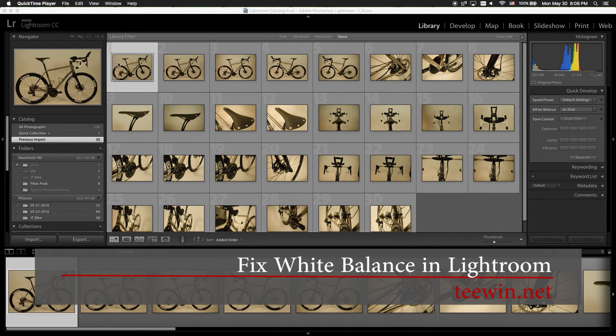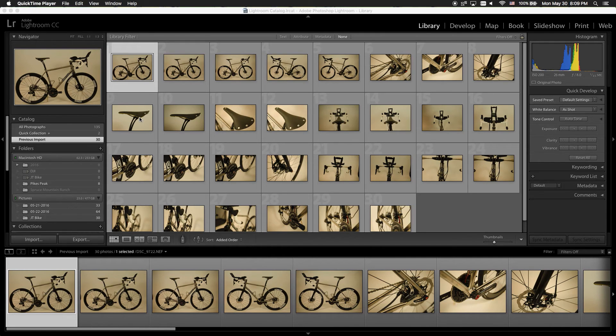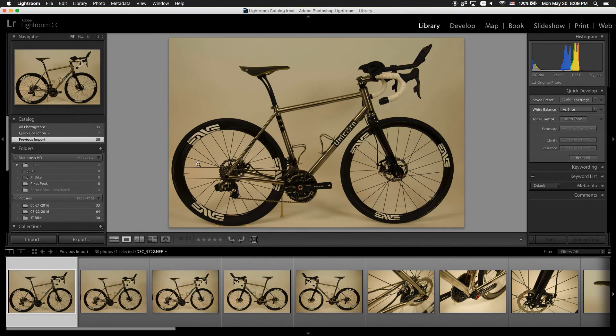Hello everyone, my name is Ting Nguyen and in this video I'd like to show you how I edit these bike photos. When I took this photo I was very lazy and I didn't do any white balance ahead of time. So let's go into the first photo.